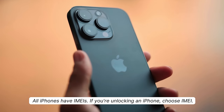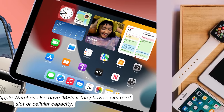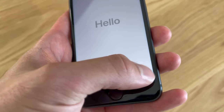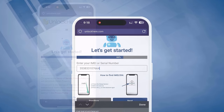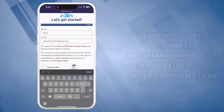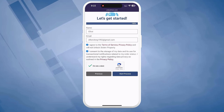All iPhones have IMEIs — if you're unlocking an iPhone, choose IMEI. Some iPads and Apple Watches have IMEIs if they have SIM card slots or cellular capacity; if they don't, they'll have a serial number. To find this, press the sleep button on your locked device, then press it again and tap on the 'i' on the bottom right — this will show your device info. Once you have it, input this in the next step. You must fill in some basic info and use accurate information to receive your order confirmation. Agree to the terms, confirm you're not unlocking a stolen device, solve a quick CAPTCHA, and hit Start Process.